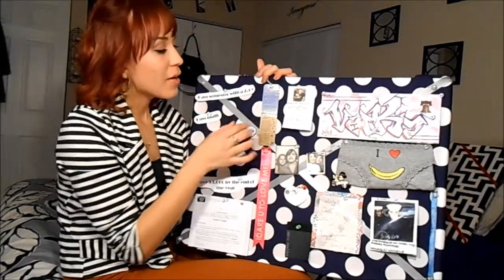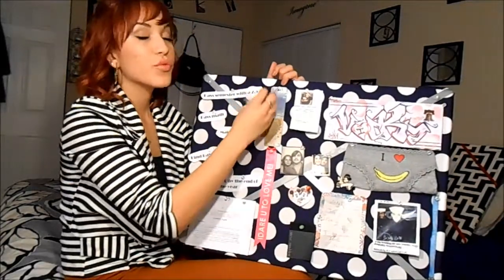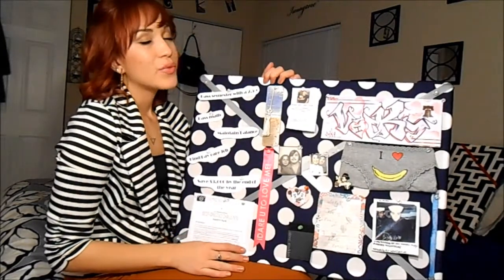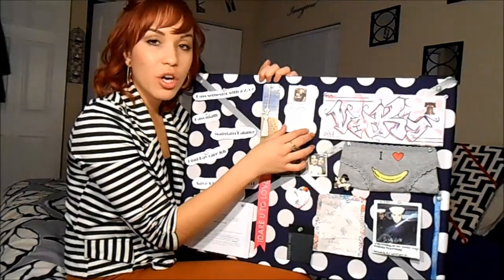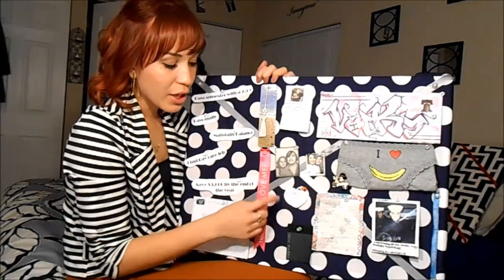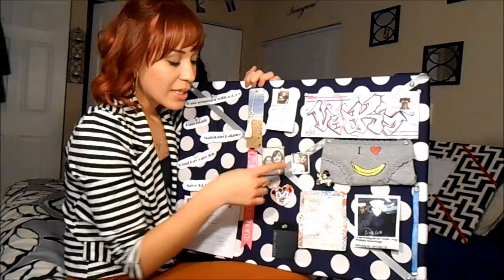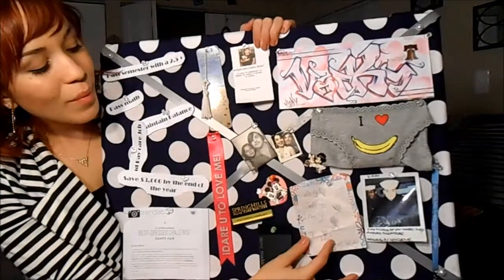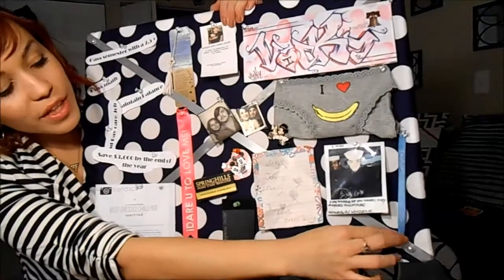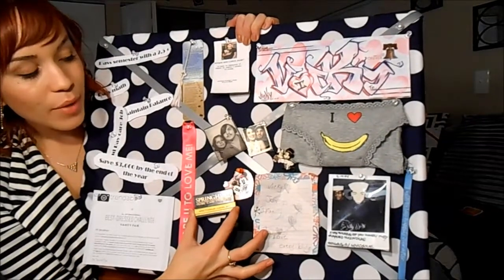Moving on to things that inspire me: a bookmark my mother got me from Footprints in the Sand — it's a really nice religious story if you're interested. Another one is a eulogy card from Angel's late godfather. A picture of my grandparents when they were younger. Mickey and Minnie in love. My favorite brand, Steve Madden. This says 'I dare you to love me.' This is my mom and my dad when they were younger. A note my sister wrote to me when she first started to learn how to write. My father in the Navy. A really cute bracelet from Disney called Not A Dream, and it says 'I wish to live happily ever after.' My name tag when I was a CNA.